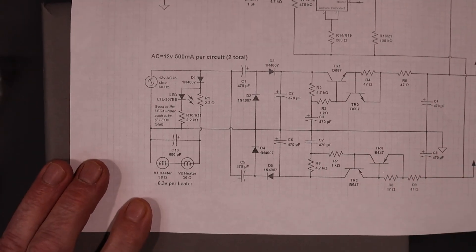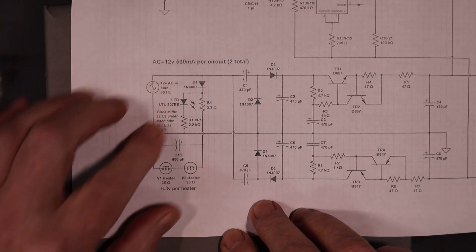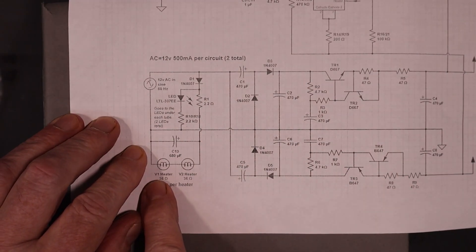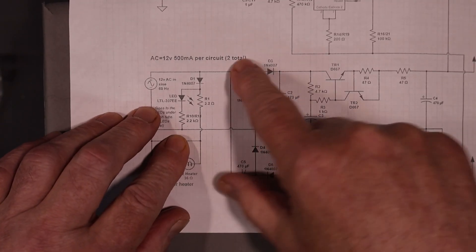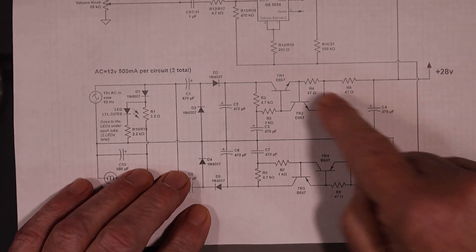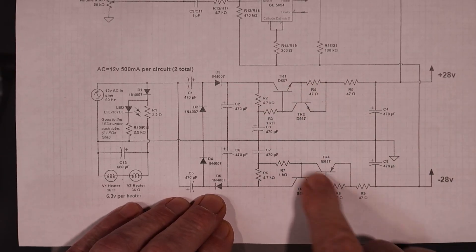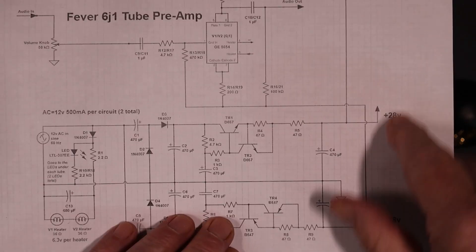I managed to run down the schematic, and there's something I really don't like about it. The power comes in here — it's a half-wave rectifier with a 2.2 ohm resistor, and it goes in series with the heaters of the tubes. That's one big problem. It comes out and goes through two voltage doublers — not a bridge rectifier, a voltage doubler — giving a positive and negative voltage doubler. These transistor pairs are arranged as a constant current source, limited to about 10 milliamps, giving nominally minus 28 volts and plus 28 volts across the tube.